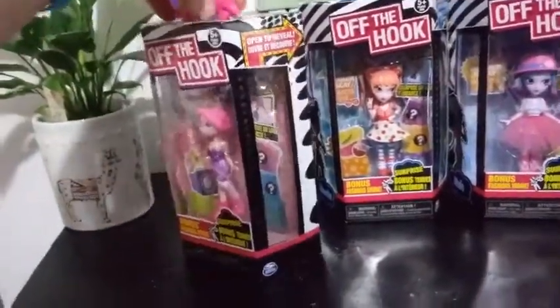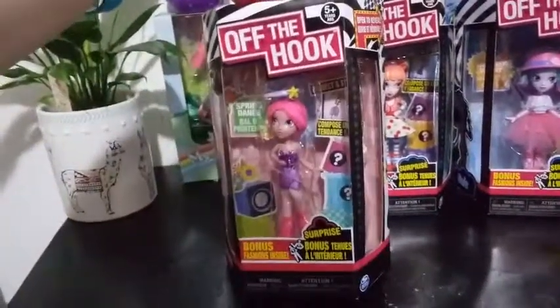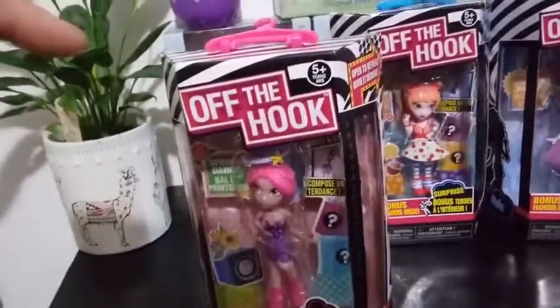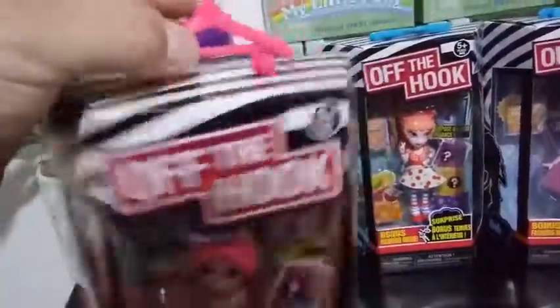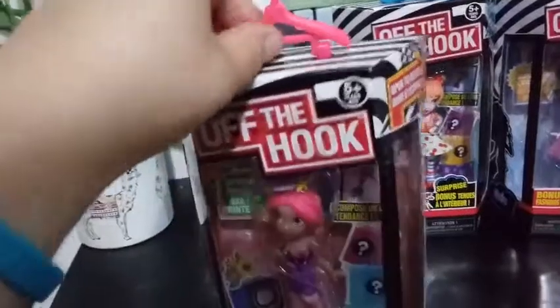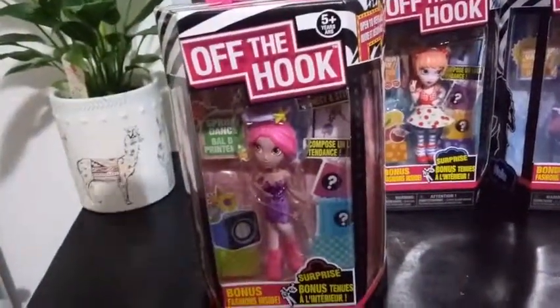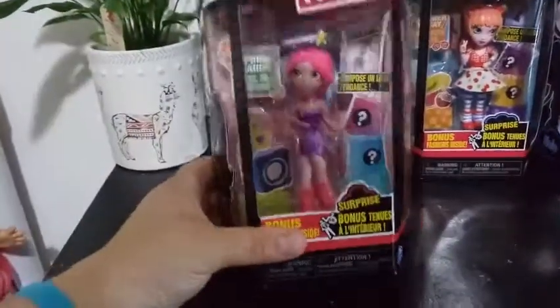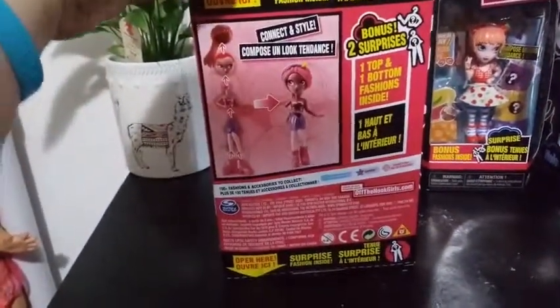So our first one is Vivian. She is from the Spring Dance collection. For those of you who didn't watch the other reviews we did on Off the Hook dolls — you open it up from the top, and this is a cool little thing that hangs here. You get a blind bag on the top and a blind bag on the bottom, and they'll be a separate piece, so you get a top and a bottom to an outfit. So let's go ahead and open her up and we'll see what surprises we got in here.